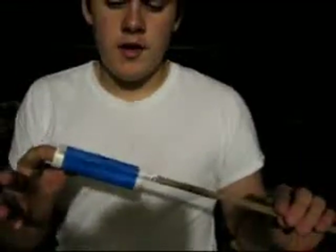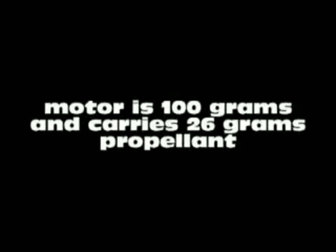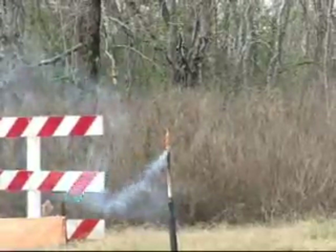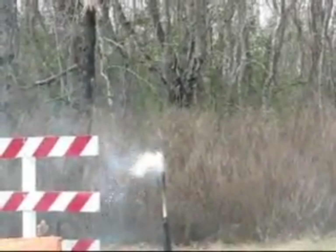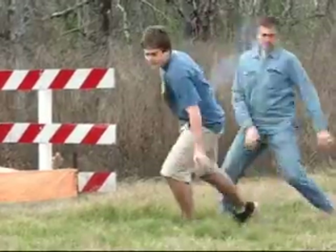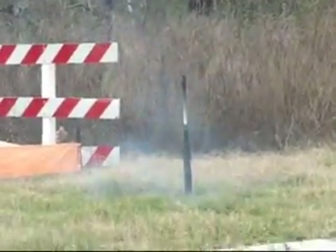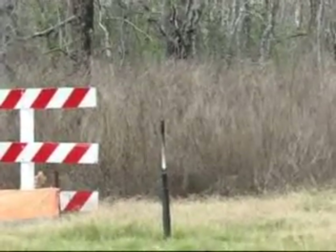Here's my rocket engine taped onto the stick I'm going to be using. I want it to be balanced just about there. The launch follows — and it sounds like it may have gone off-course, based on the surprised reaction at the end.